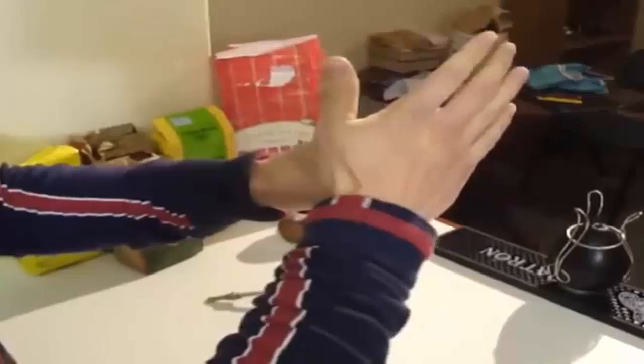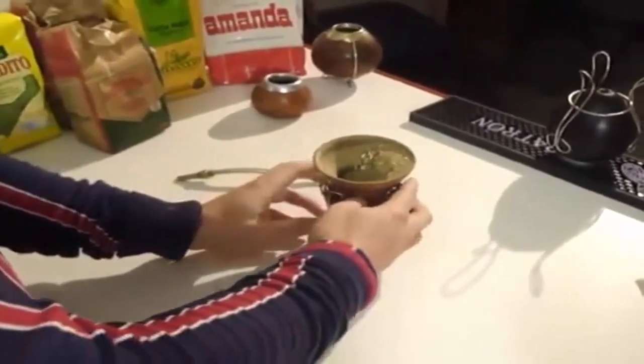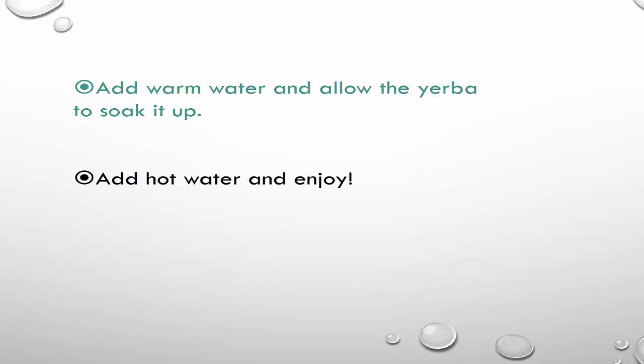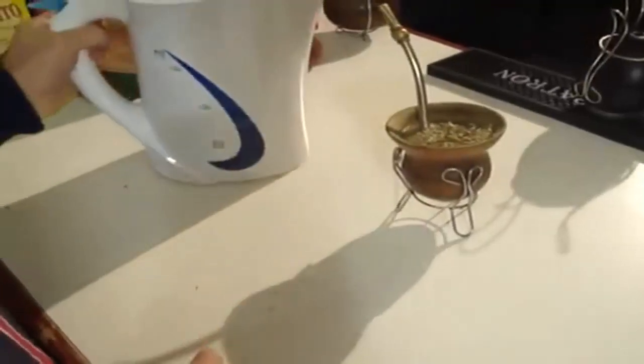You're just going to put your hand over it like that and give it a good shake. And what you now want to do — and this is quite important — make a slope of the yerba mate in your gourd. That's what you're looking for. And now you're just going to carefully put that down so that you maintain your slope.